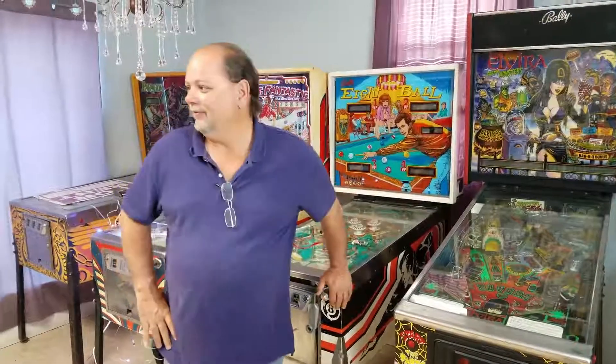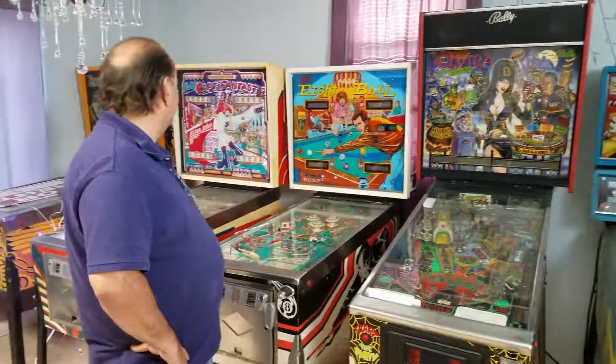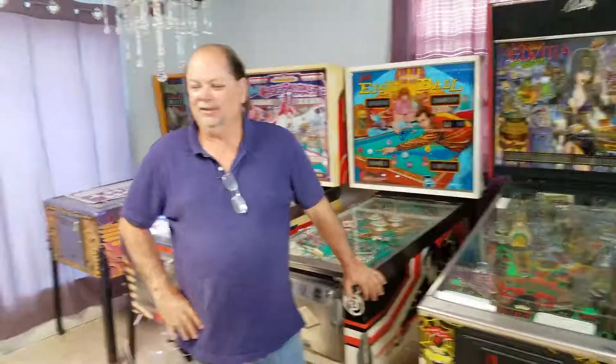So Mike, of all these pinball machines, which one is your favorite? My favorite one is actually not in the room, but of these machines, I would have to say my favorite is probably maybe this Captain Fantastic or this Star Trek machine over here.